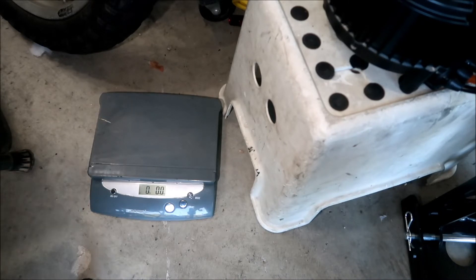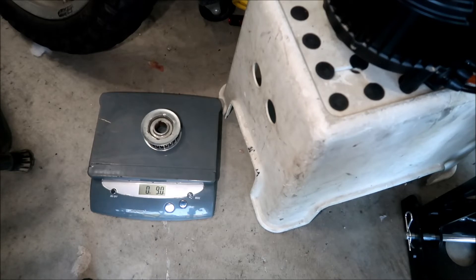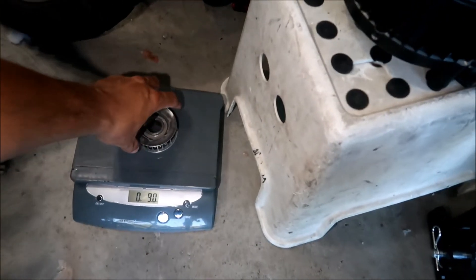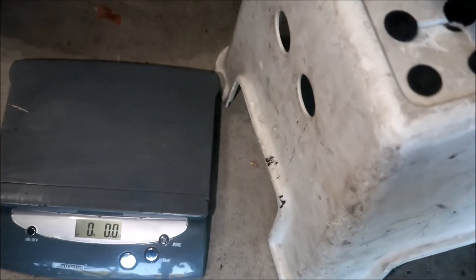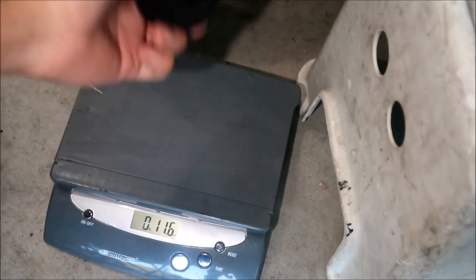Here's the stock Suron front pulley — this is a Suron MX pulley. Nine ounces, as you can see. Here's the QS165 pulley — oh, it still has the key in it, let me take that off.